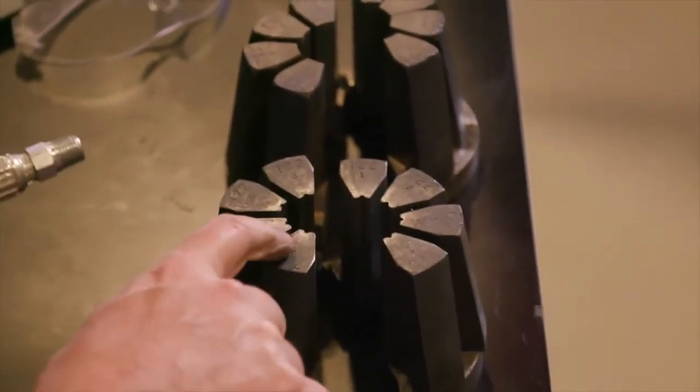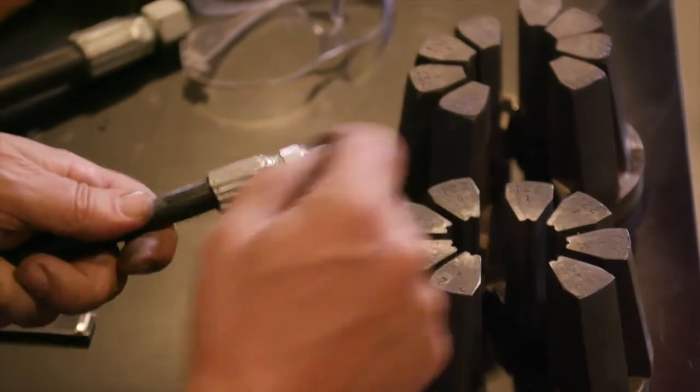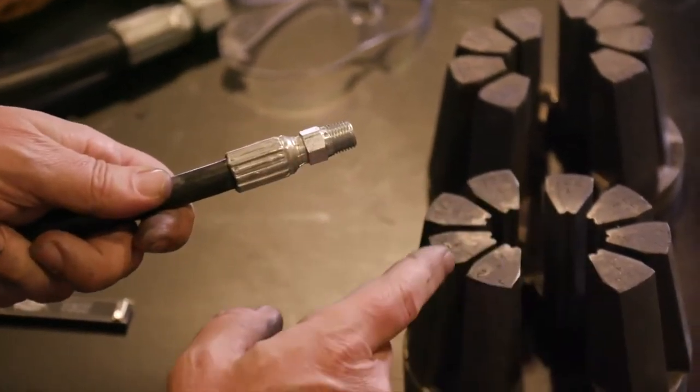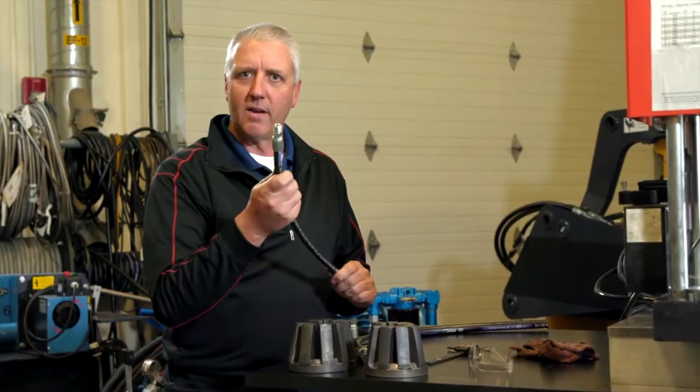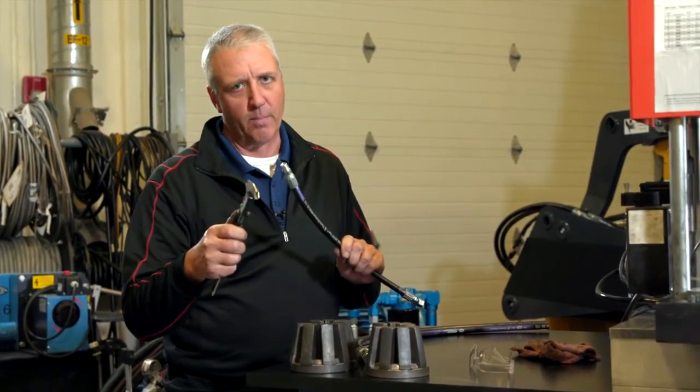When we use the 720 series dies, like the 722 dies I have here, you'll notice a notch in the center of each die finger. The result is that you're going to end up with 16 ridges on the ferrule instead of eight, and that's going to make it a little more difficult to measure that crimp OD.